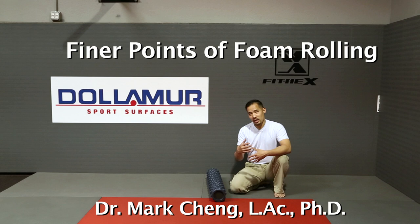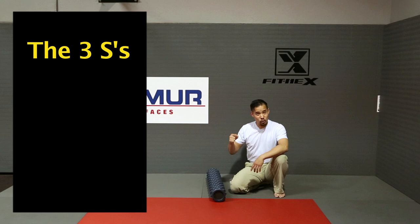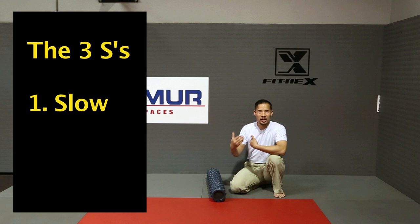Hi guys, I'm Dr. Mark Chang and I wanted to recap a couple of points about foam rolling for you. There are what I call the three S's about foam rolling. You want to be able to go slowly, so take your time.